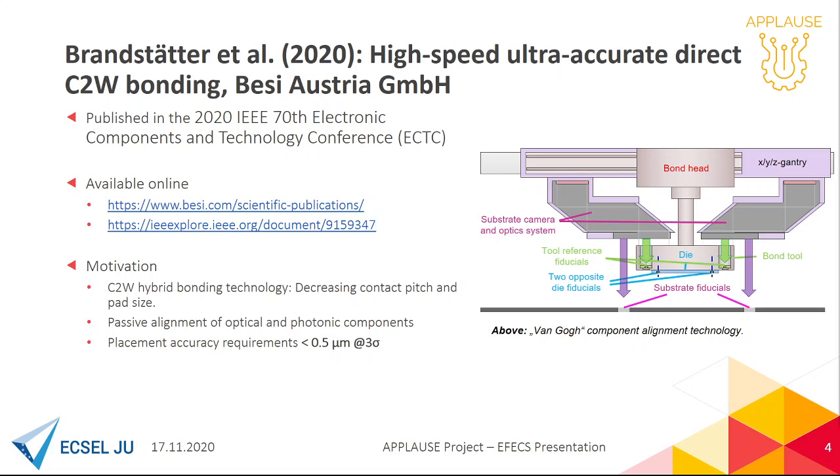With an increasing demand for chip-to-wafer hybrid bonding, and especially in the APLOSS project for the passive alignment of optical components, we are finding ourselves faced with submicron accuracy requirements.